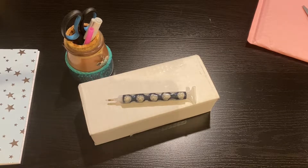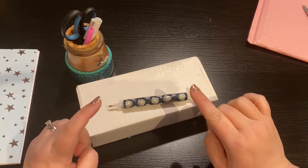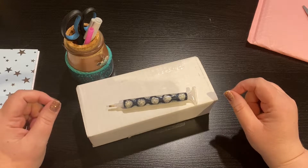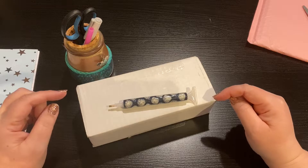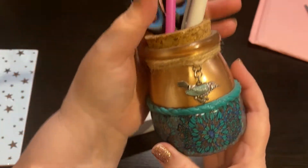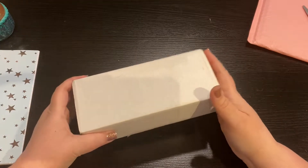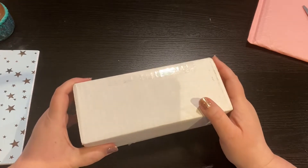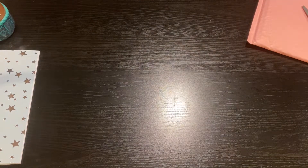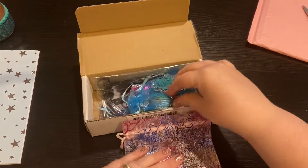This weekend is diamond painting accessory bonanza! I have several things to unbox and I wanted to show you — this is from Studio Sisters, one of my favorite diamond painting accessory and jewelry stores on Etsy. See the link down below to check them out. My former purchases were this lovely clay pen, which I absolutely adore and use all the time, and this little holder. They're just absolutely gorgeous.